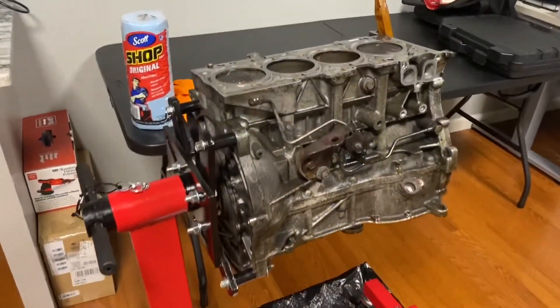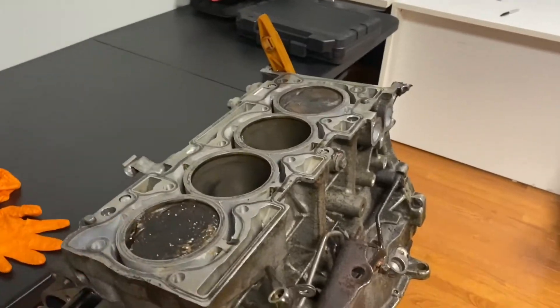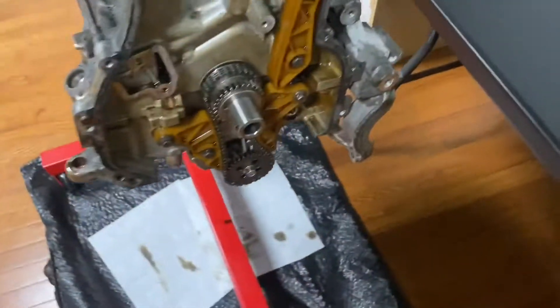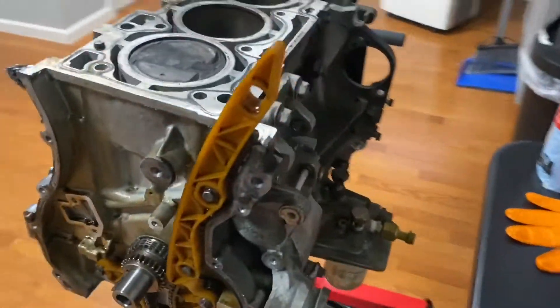We're going to start the disassembly process. We're going to take the pistons with the connecting rods out, and anything that's bolted onto the engine — like lines, the chain or guide, anything like that — is going to be removed.